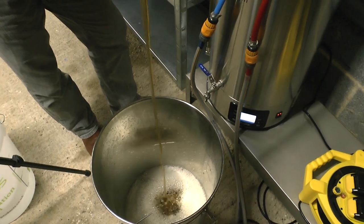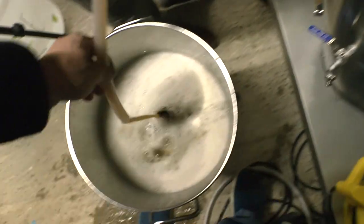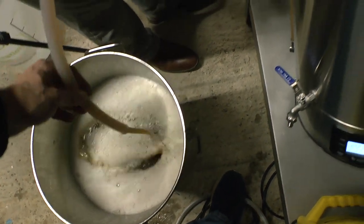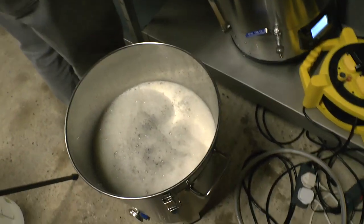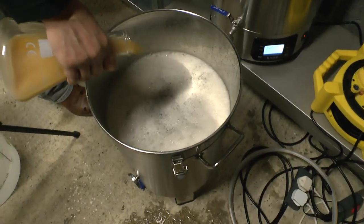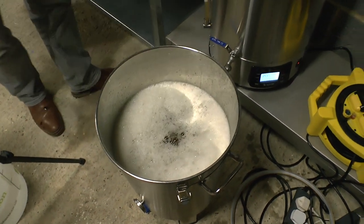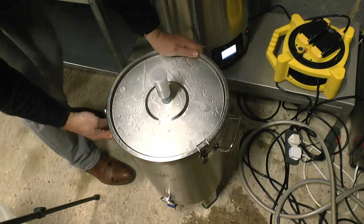We're going to have to Chemsan that lid again — it's been on the floor. We seem to have not quite 23 litres. I think we should turn that off — that last bit isn't worth having. It's quite clear in there — that's good. Here's our yeast — it may be dead, it may not. It was alive at one point. Yeast is pitched. There was a lot of it. Here is our very sanitised lid going on top.